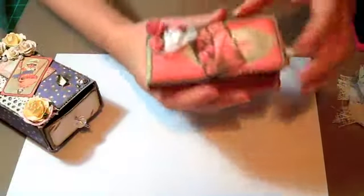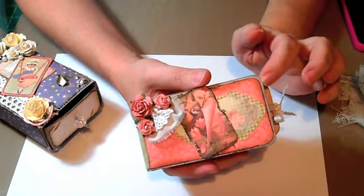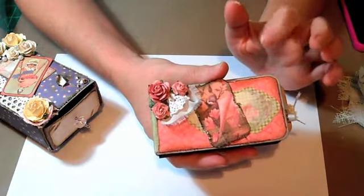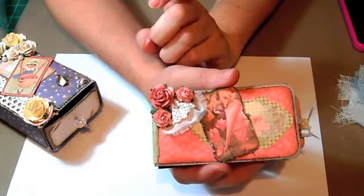Then for the mini, you had to have — I think it was four or five pages, which could include the covers. You had to have an image, lace, and flowers.